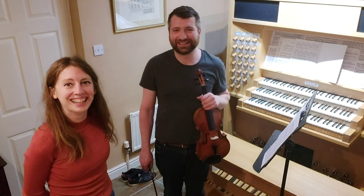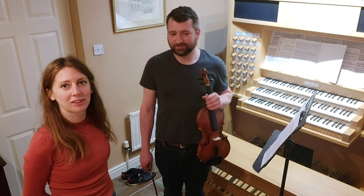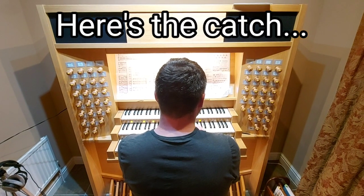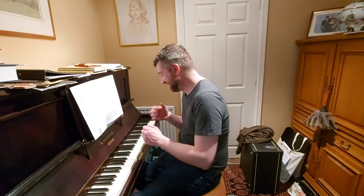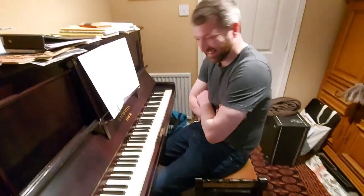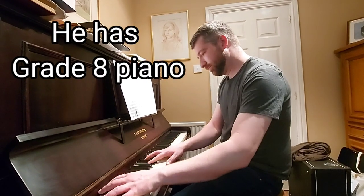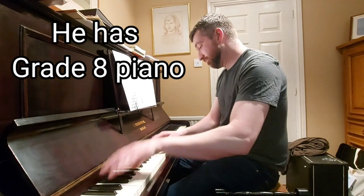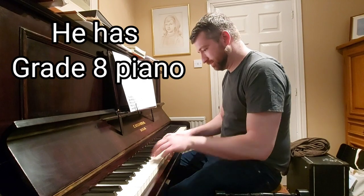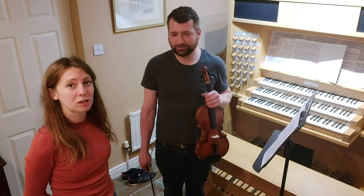Hello, welcome to my first violin lesson ever. Welcome everybody — you're here to join Rob today on his big epic journey of his first violin lesson ever. As you've seen already, Rob can play some instruments pretty well.